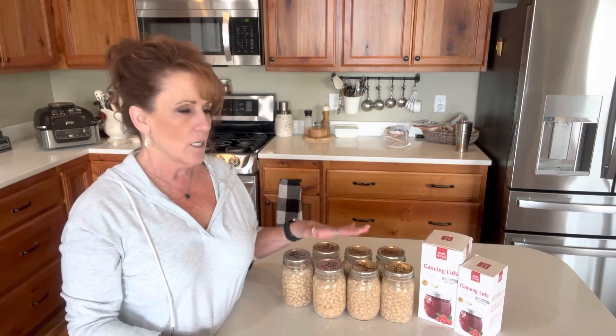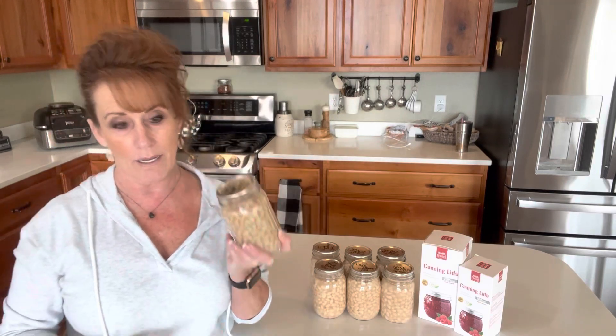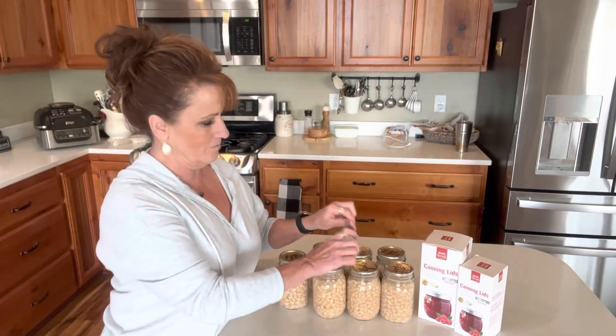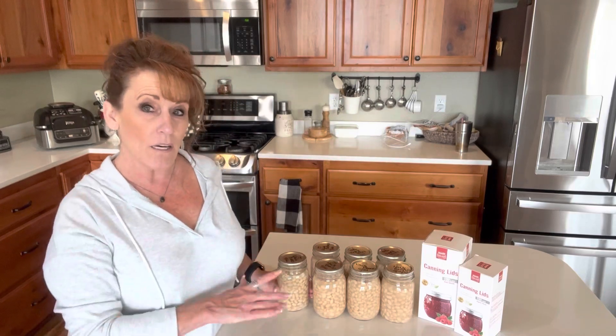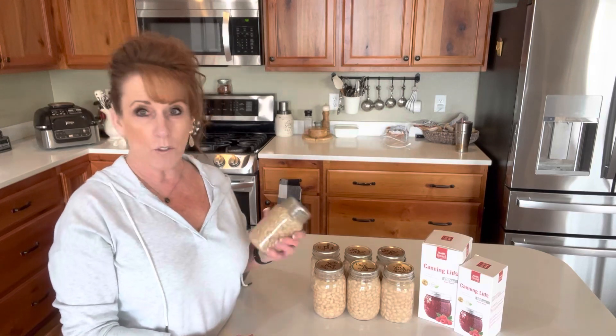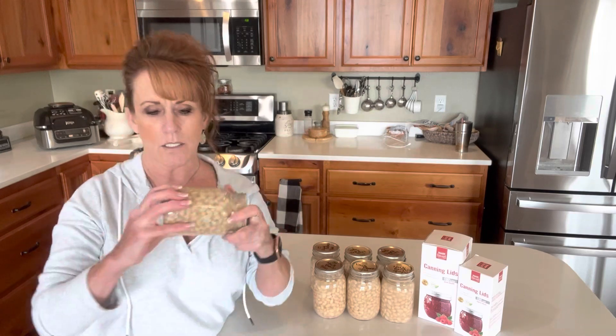I just got done washing my jars and labeling them. I label them 'navy beans' with the month and year that I canned them. All the jars sealed — I checked them before I went to bed, so they'd sat on the counter about four hours. I was able to check and make sure that they were okay before I went to sleep, and if not I would have put them in the fridge.